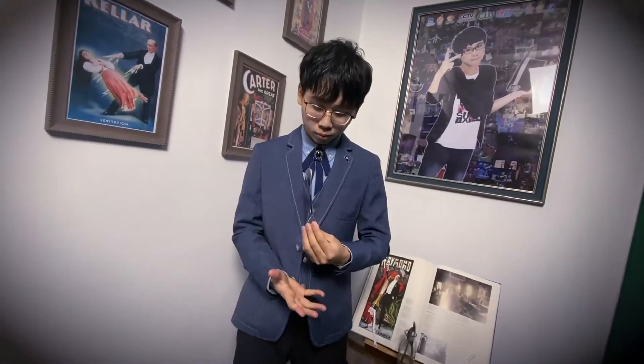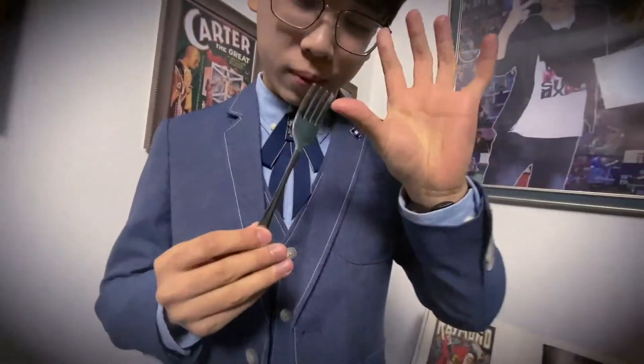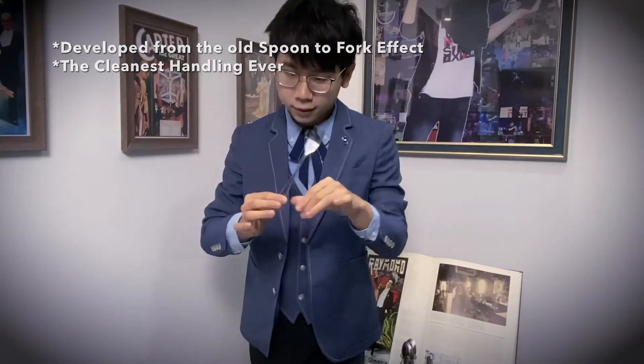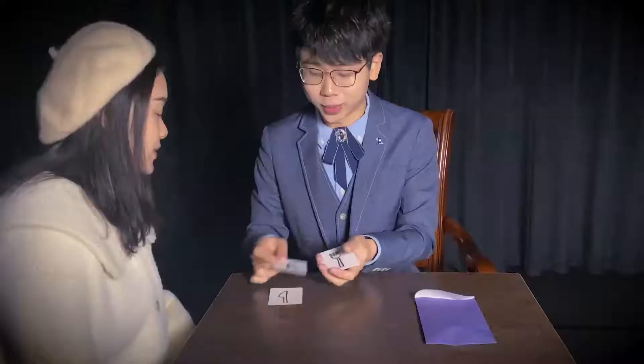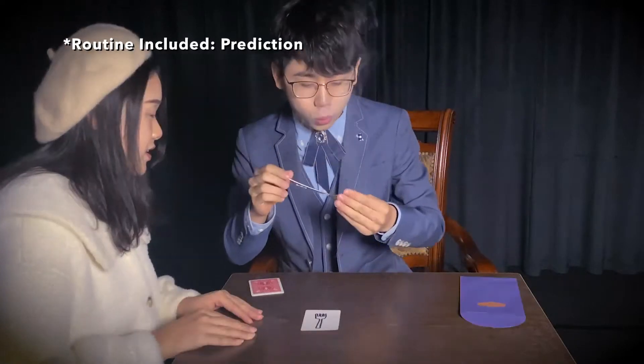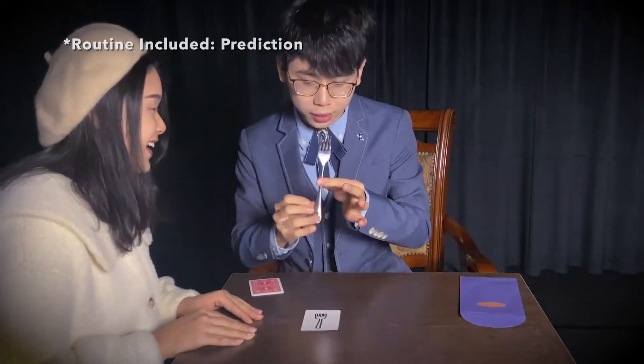Imagine this: you take a spoon and place it in your empty hand. Then, when magic happens, it becomes a fork. It is not only visual for social media and TV, but also practical for live performances. There are a lot of routines you can do with it. This is like real magic, manipulating the shape of metal.